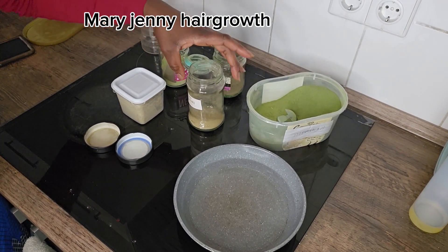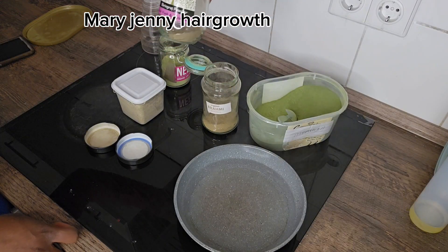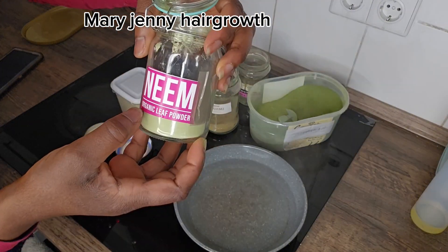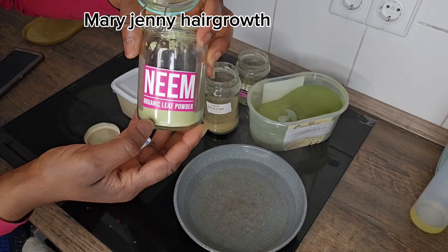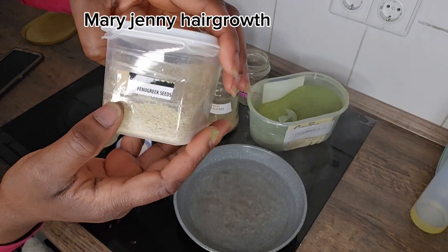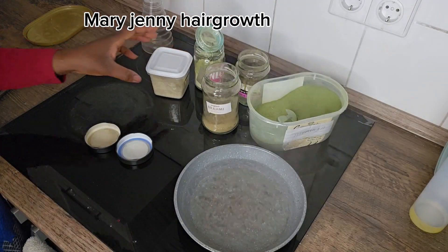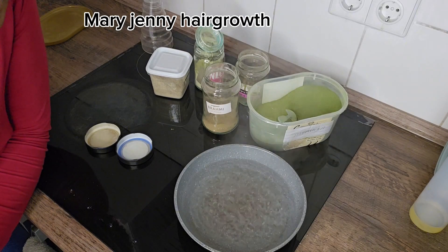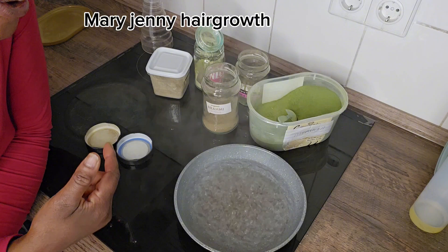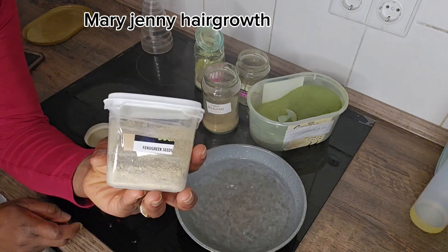The next ingredient is brahmin powder. Then we have organic leaf powder. After that is fenugreek seed powder — I blended it myself. In my other video I made a mistake; because my children were disturbing me I forgot things. That video was supposed to have flax seed, but I called it fenugreek seed. This one is fenugreek seed, which I blended today.